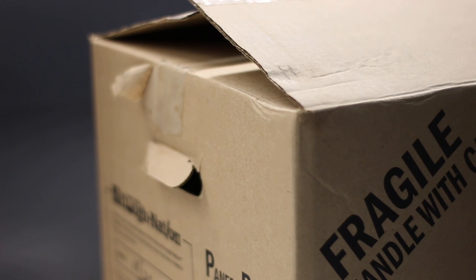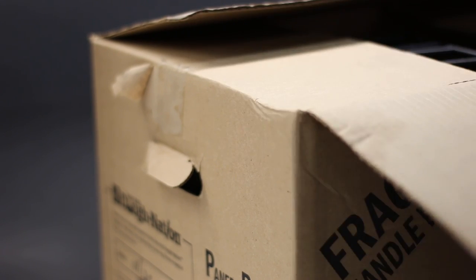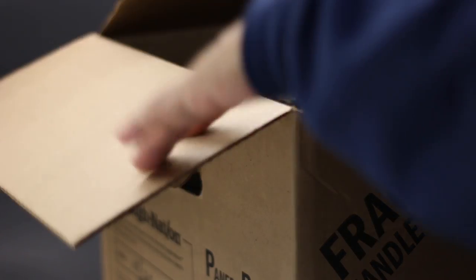Welcome to another episode of Unique Trail Adventures. I gotta help my buddy out — he's had problems with this bad boy. Let's bring it out.